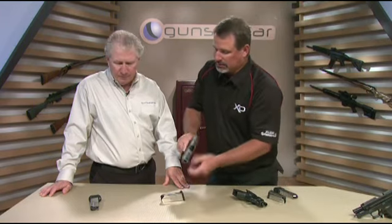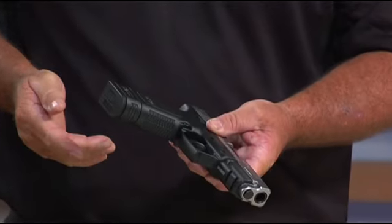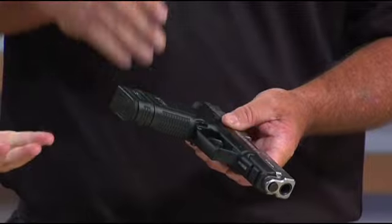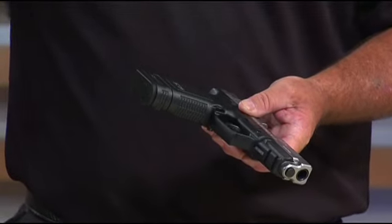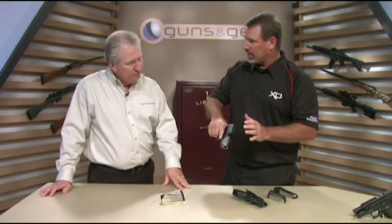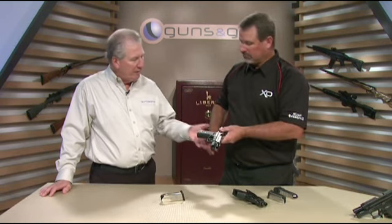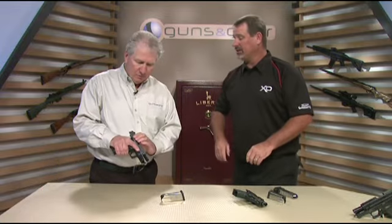And then you get another magazine — this is the standard full size and it holds 13. And you have the grip sleeve, which gives you something to hang onto. So it's not just dangling out there as a magazine; it reproduces the feel and the dimensions of the standard 45 ACP full size frame. Trigger pull, everything else the same? Exactly the same, nothing has changed.